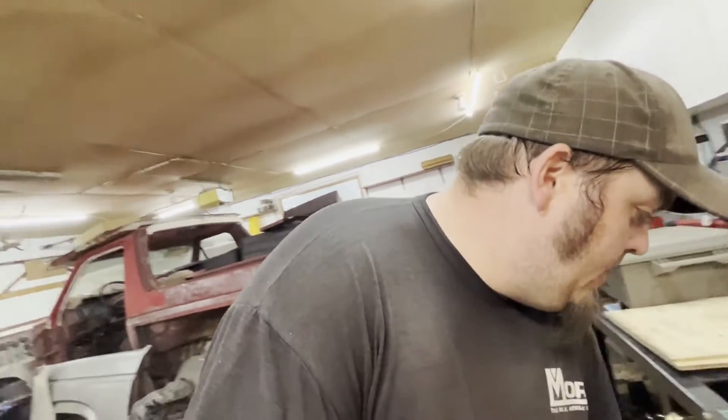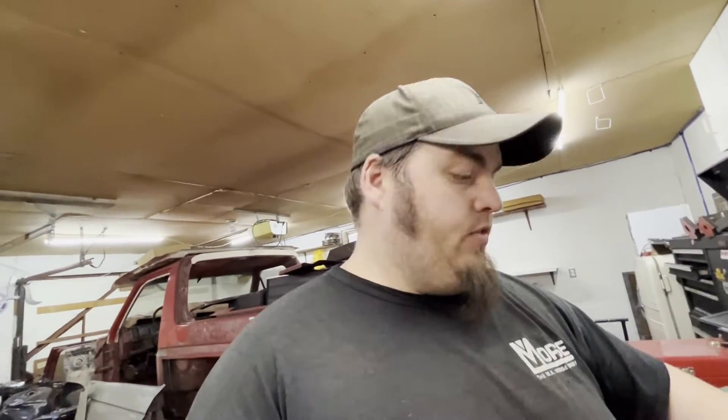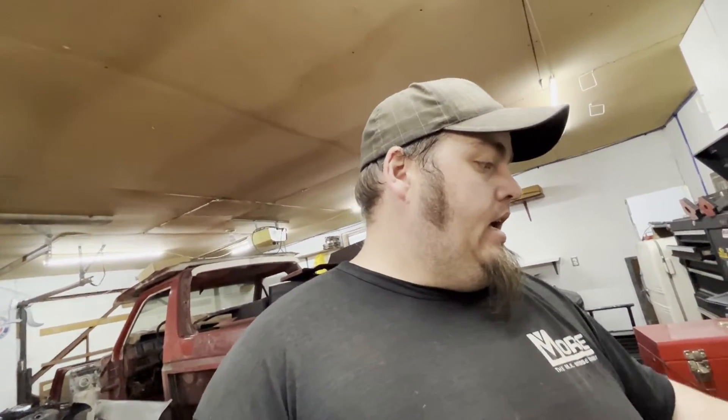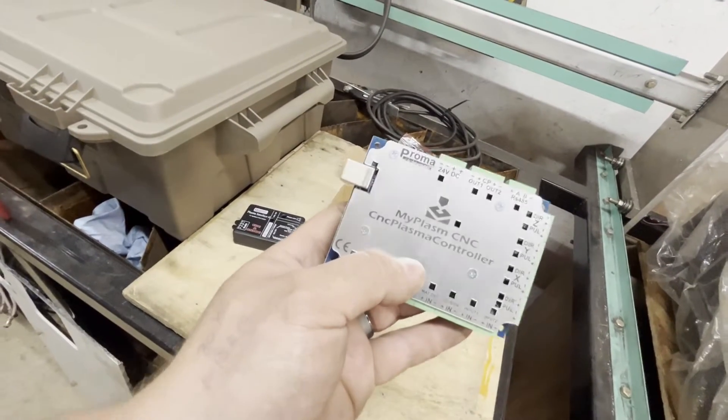It was also the free version that comes with your China stepper motors and breakout board, so I don't know if that had something to do with it, but I struggled with it a lot. So I was looking around for a Plan B, and Plan B turned out to be MyPlasm — software from a guy in Poland. It looks like really nice, easy-to-use software. This is the new breakout board that came with it.